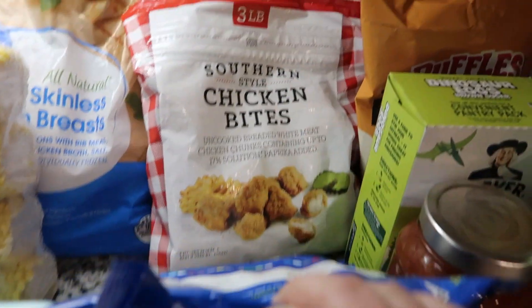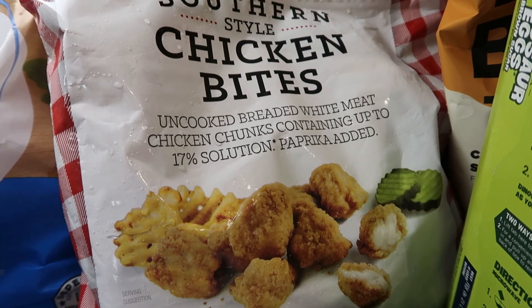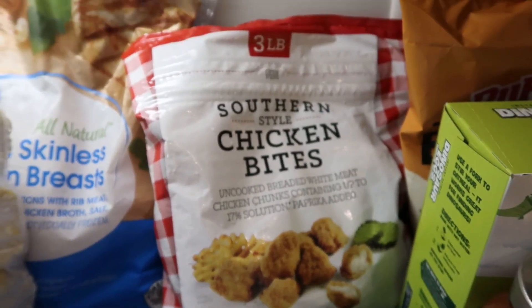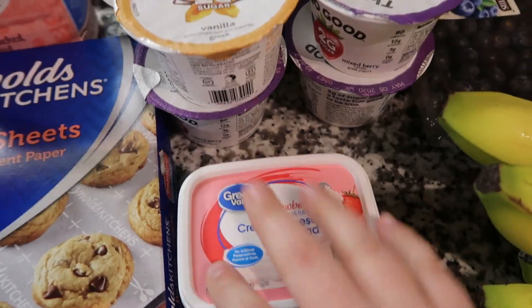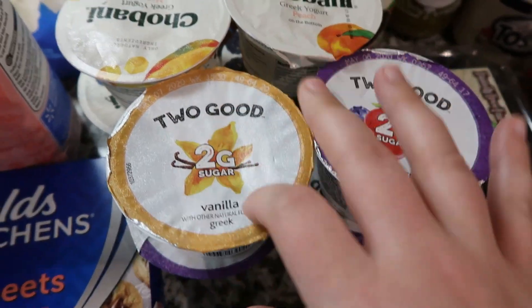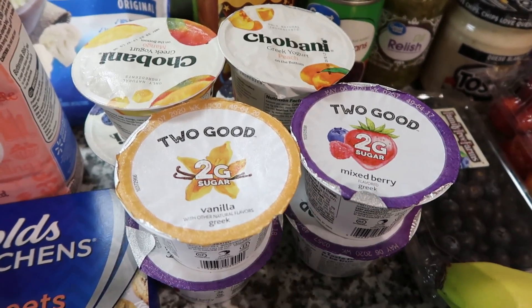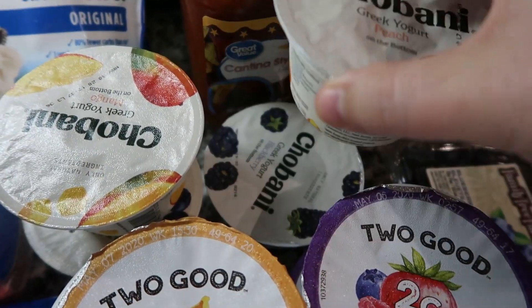I've seen people talk about these southern style chicken bites — they're supposed to taste like the ones at Chick-fil-A, so we're going to see. It's a three pound bag and was kind of expensive, like six dollars. I got some strawberry cream cheese, lots of yogurt — three of the mixed berry ones which are really good if you're doing Weight Watchers, and one vanilla which has a slightly bitter taste so I add a packet of sweetener. I got Jared some Chobani in mango, blueberry, peach, and blackberry.